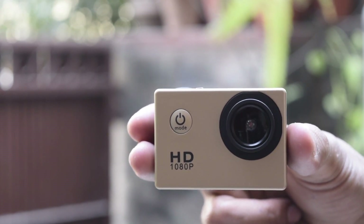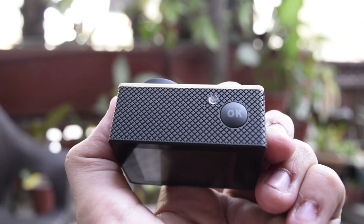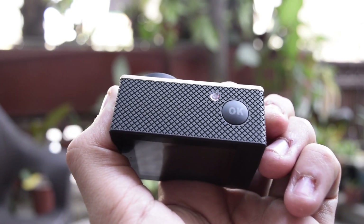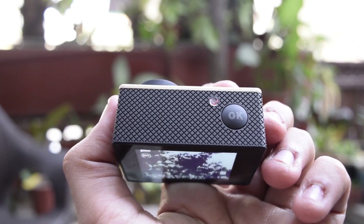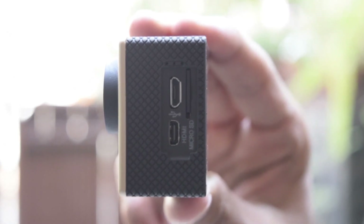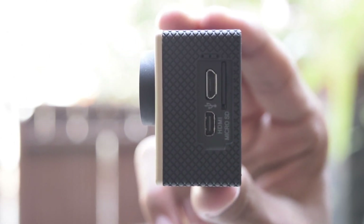Right on the front, we have a power/mode button next to the so-called wide angle camera lens. On the top, we find the LED indicator next to the shutter/OK button that helps in selecting an option from the menu or recording and clicking pictures. Towards the side, we find up and down buttons mainly used for zooming and navigating through the menu, along with a speaker. On the other side, we see a micro HDMI port, a micro USB port for charging, and a micro SD card expansion slot — too many micros there.